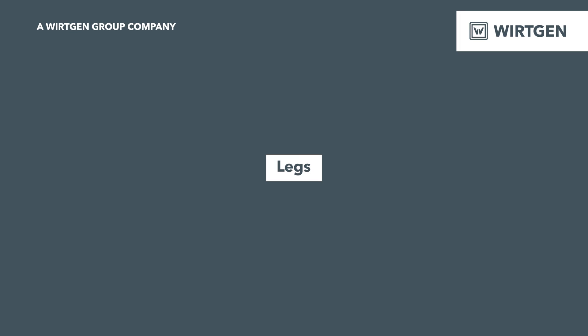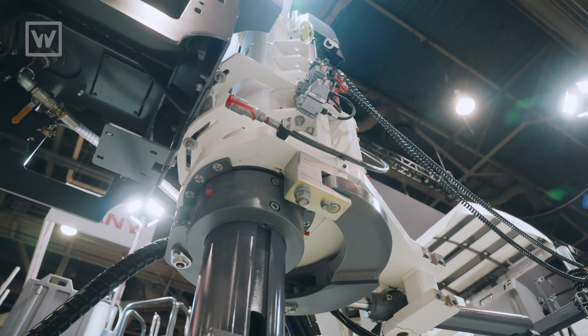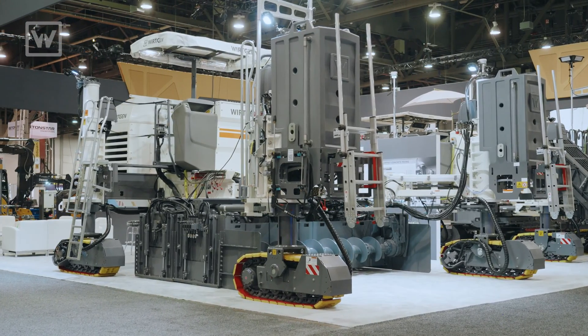One thing you'll notice about the SP25 is the leg posts are 49 inches. If you look at everything else in that size class machine, it's a much taller leg. This increases our lifting capacity as well as the overall stability of the machine.